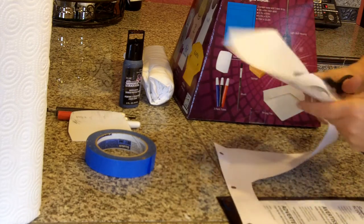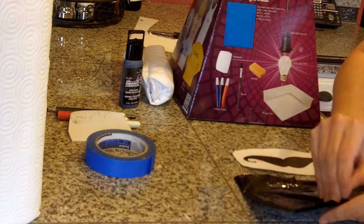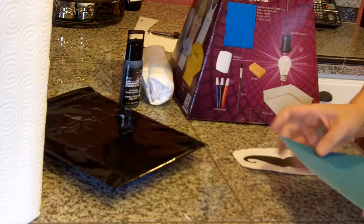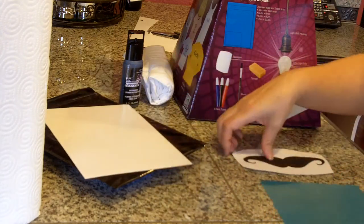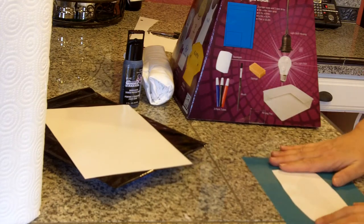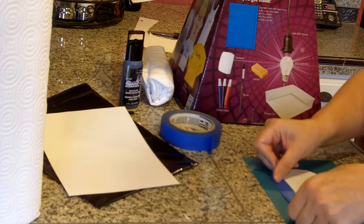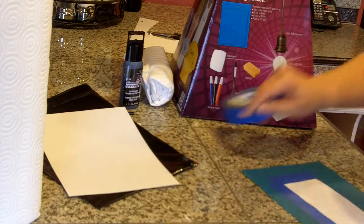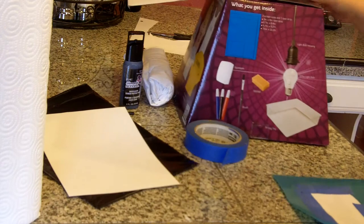I'm going to trim my design, and then they come with the heat sensitive strips. You peel and you have to keep them in the black bag until you're ready to use them. So you're going to peel the back off, place your design on the sheet, and then you're going to tape it down. I probably could have used a smaller sheet but that's alright. Tape this down and then you're going to place it inside your box.